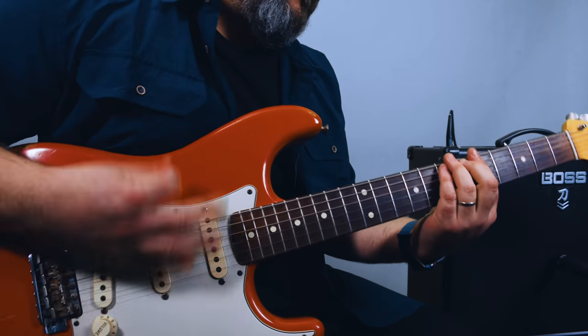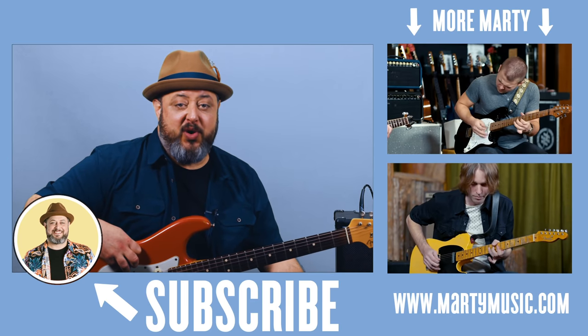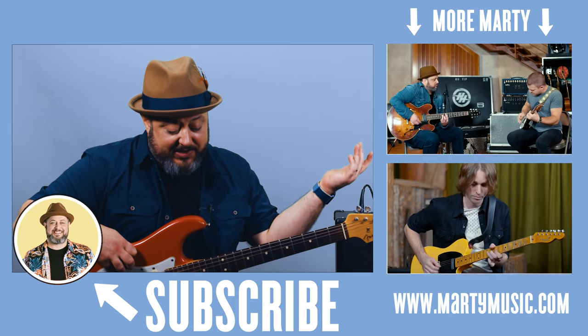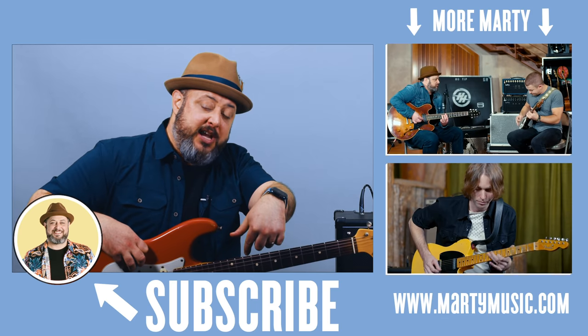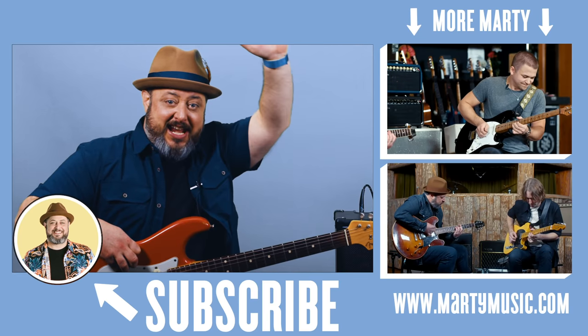Hope you guys enjoyed the lesson. Thank you again for the continued support. Feel free to request stuff you'd like to see in the comments below. And while you're down there, don't forget to like and subscribe right here to Marty Music. Thanks again — hope to see you later.